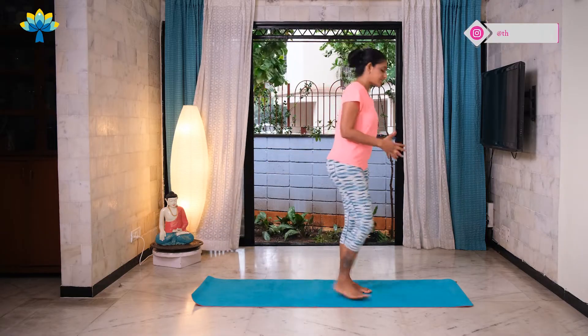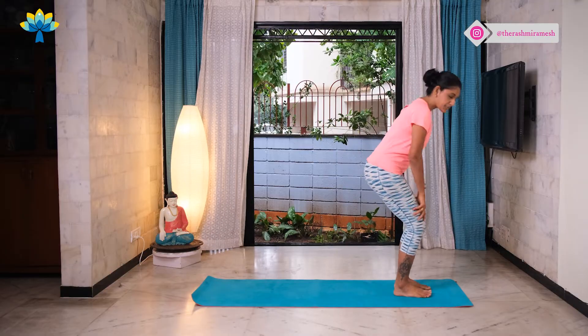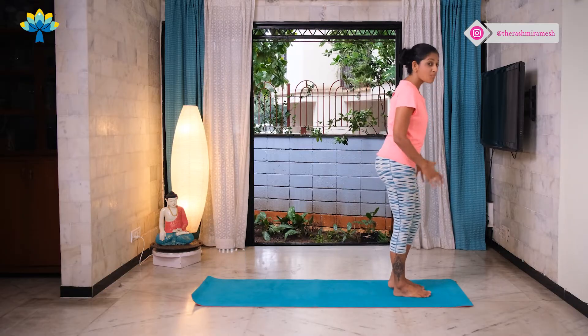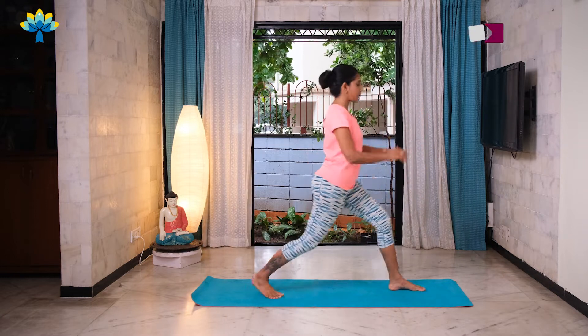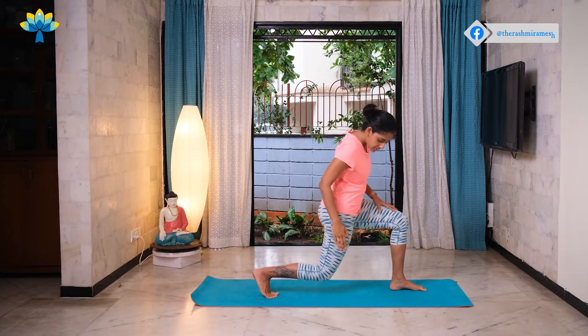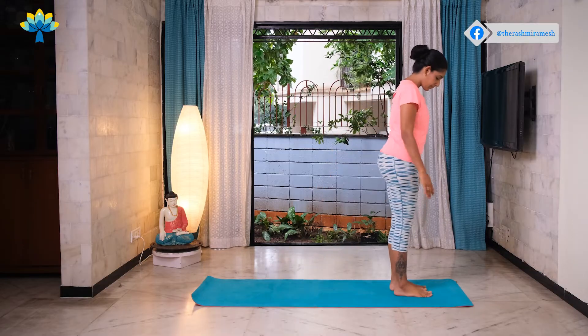The first thing we're going to do is stand at the front of your mat and warm up your thighs and your quads with a few backward lunges. Step your right leg to the back, bend your knee, try and get your knee close to your mat and then step forward.